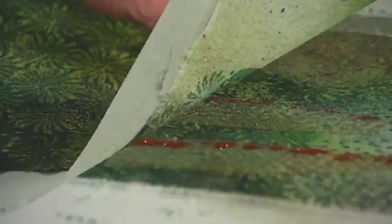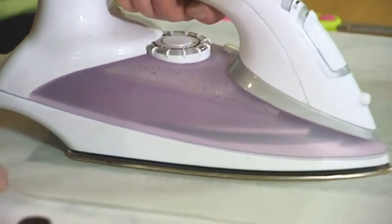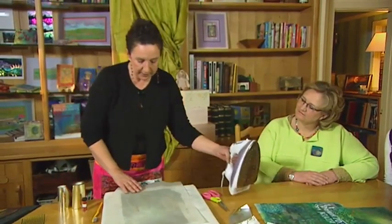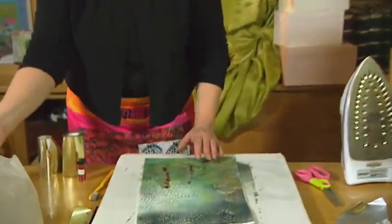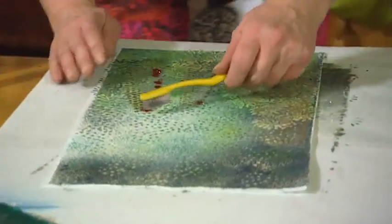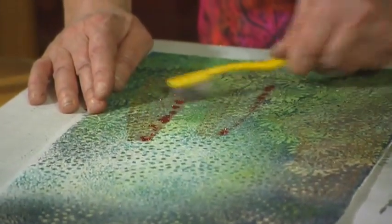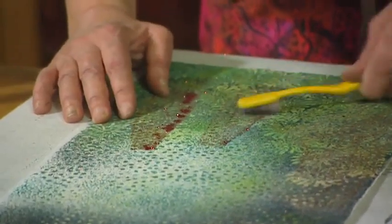Using your baking parchment again and ironing, I'm just trying to get that glitter onto there so that it stays. A little bit of glitter on there. Using my toothbrush, and spread it around a little bit. That looks nice, that one.